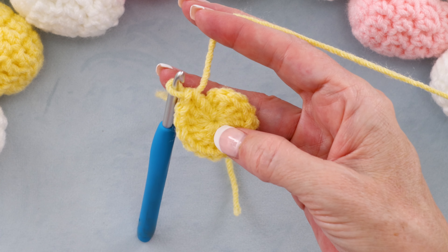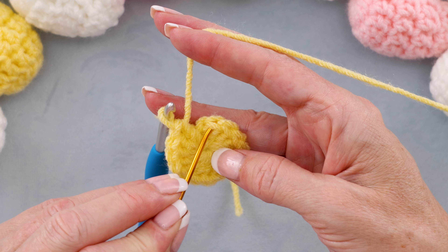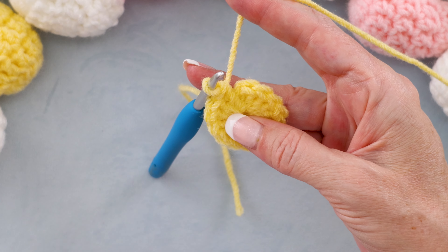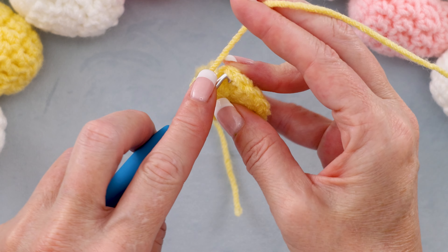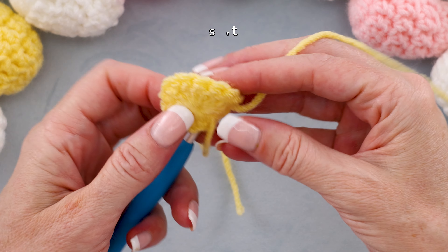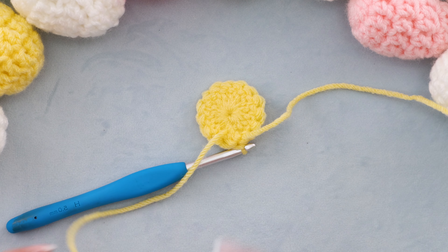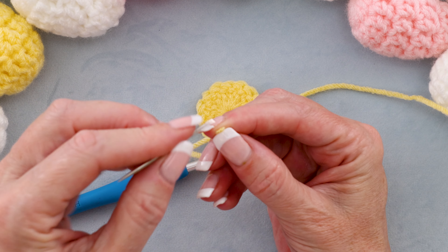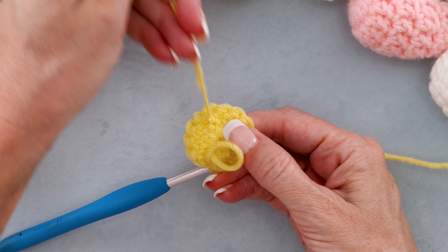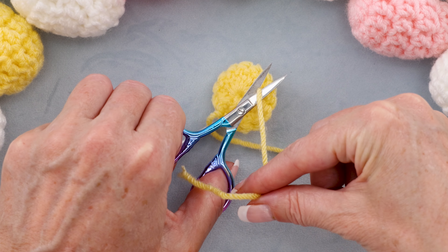We're going to slip stitch to the first double crochet we made. Our chain doesn't count as anything — our first double crochet is right there. Pop your hook in and slip stitch to join. Now before we get started, it's a good time to just sew in that tail a little bit. We don't want it coming loose in the future. Just thread your needle and work it back under a few stitches, and cut it off.